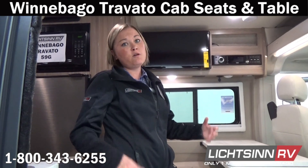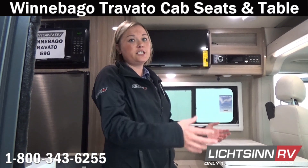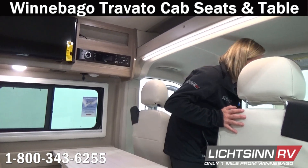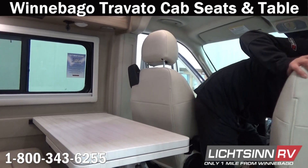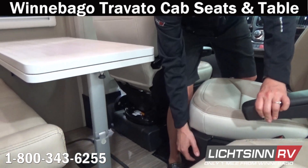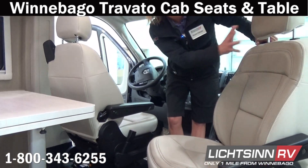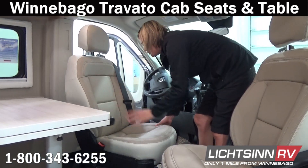Next in the 59G Travato we're going to show you how to swivel the chairs around and how to utilize the table extension. When it comes to swiveling the seats, you have some nice comfortable seats up front. On the left-hand side there's a little pull knob — you simply pull it, it's right down here. You can swivel the seat, move it forward, move it back, and it will also tilt all the way back.